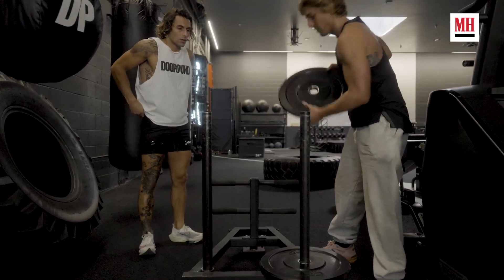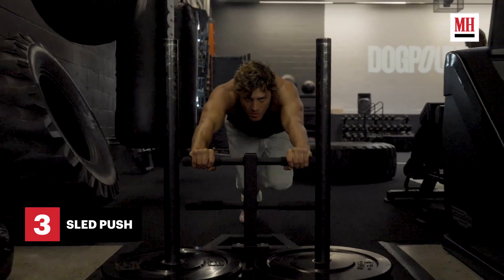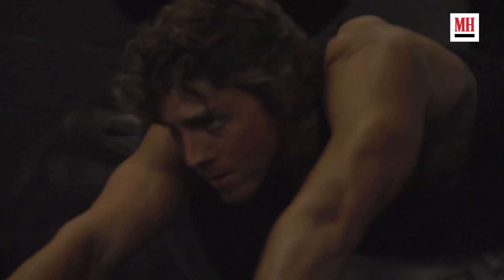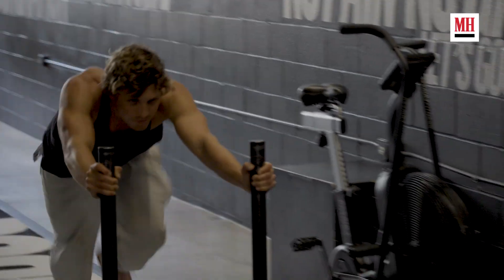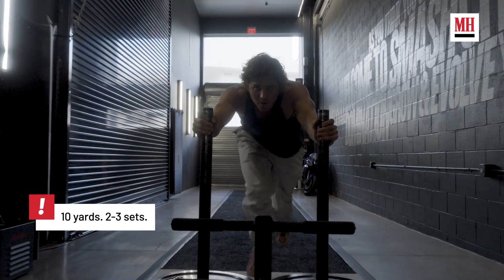All right, next we have a sled push right here. This is actually definitely in our routine heavily — it's just such an awesome exercise. Heart rate, once again, very similar to the tire flip in that it's very aggressive, very powerful, and this guy packs a punch. He has some speed behind him for sure. I love this one because I hate running. I try to do any kind of cardio that doesn't involve running, and this is fun. It's different — it's not that normal, boring cardio.